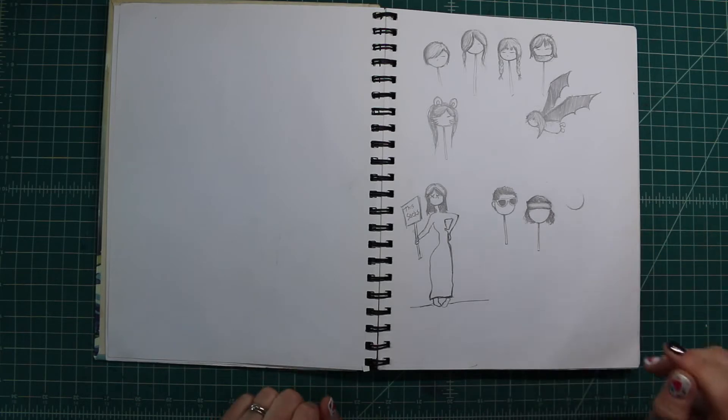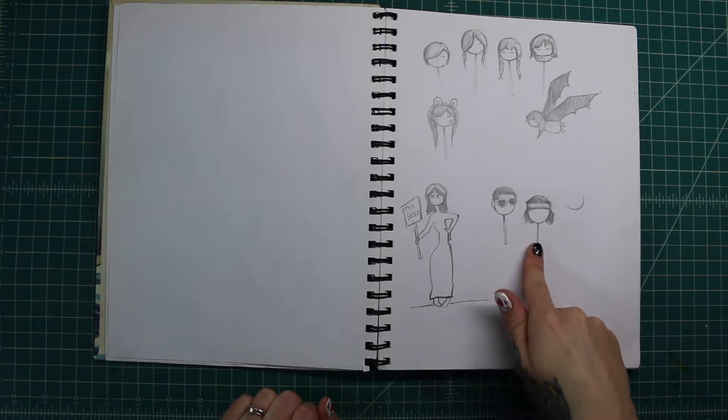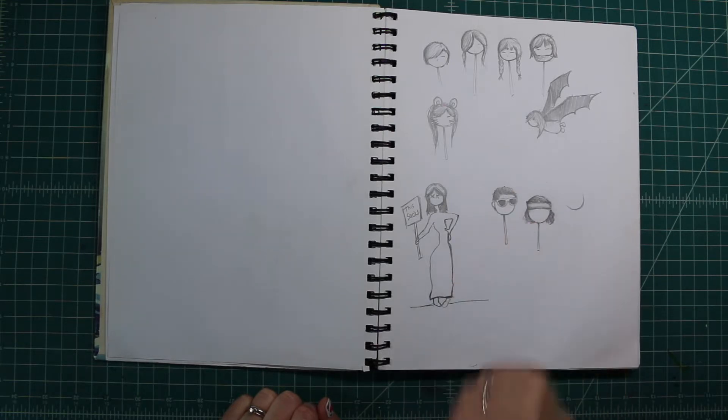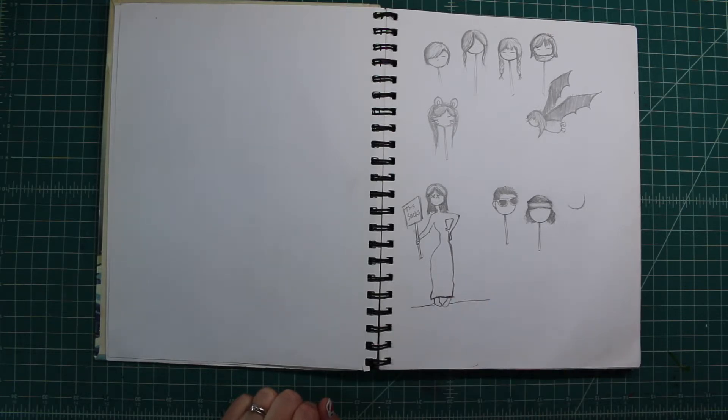These are just some weird things I was drawing — yeah, I don't know why. This is a couple friends of mine; I can recognize their little faces there. And I was obviously having some back pain at the time.